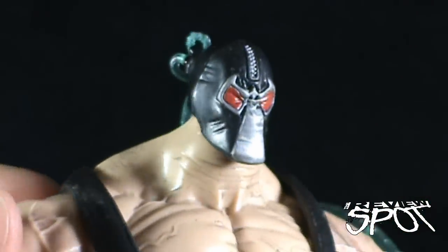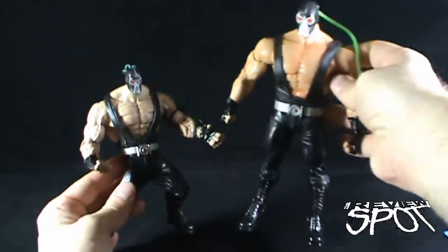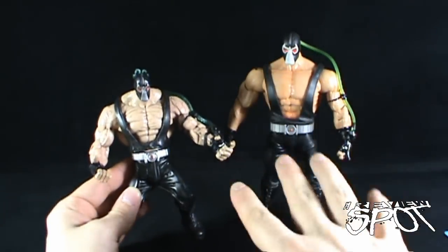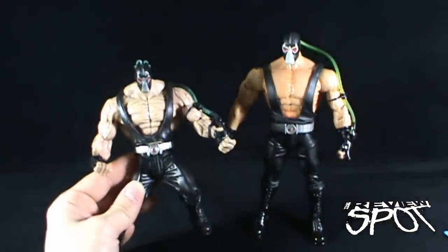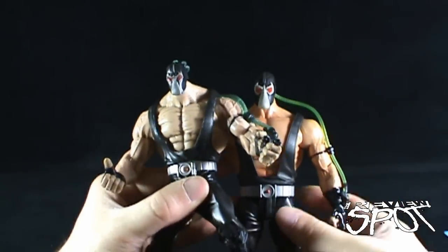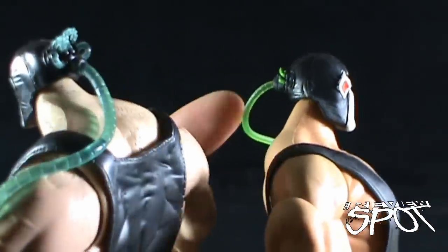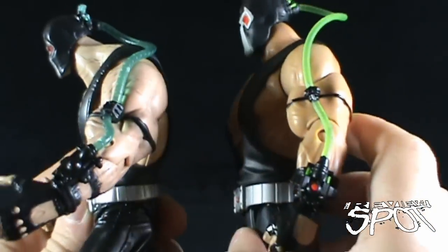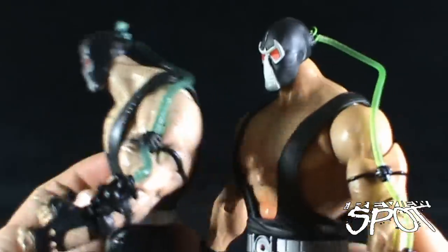The biggest comparison I can make is bringing in the DC Universe Classics Collect and Connect Bane. While this is a much superior Bane overall — he moves and has much more articulation — I have to give props to the DC Superheroes Bane for the vein detail, which the DC Universe version doesn't nearly match. The face is on par between both masks. The tubes are much smaller on the Collect and Connect Bane versus the DC Superheroes Bane, and the arms are about the same give or take.